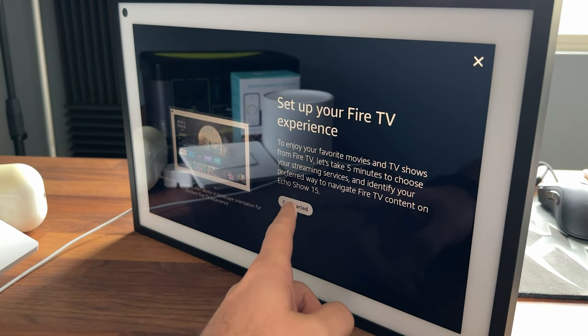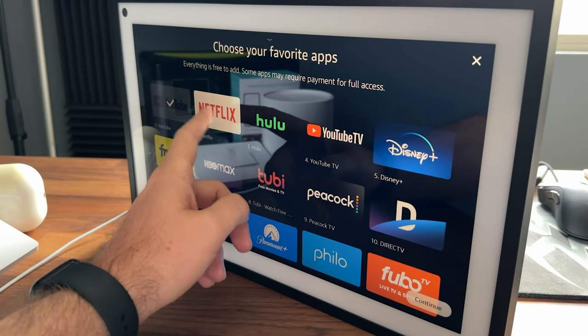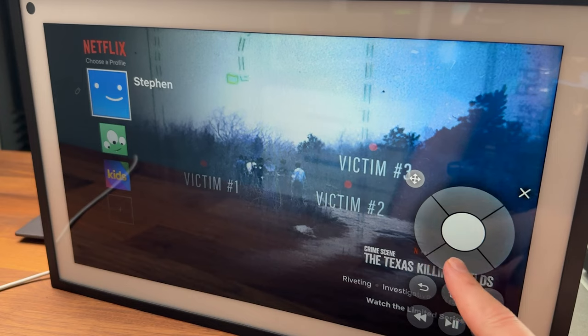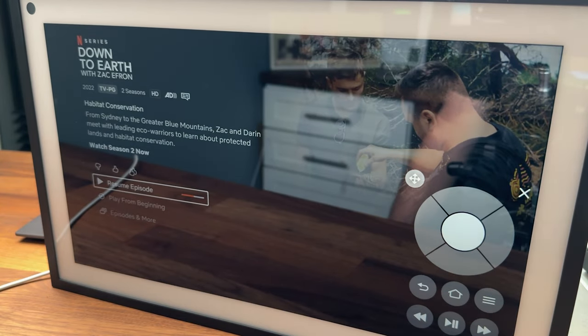I clicked on 'Get Started' and it brought me up to select my favorite apps — these are apps that it will pre-install onto the Fire TV. I selected a handful, clicked next, and then it asked me to pair a remote. There are a few options: you can pair a remote, but it's only compatible with the Fire TV remote third generation. There's a $20 discount for Echo Show 15 owners, so you can pick it up for $10. If you don't want to do that, you can use a virtual remote displayed on the screen, or use a voice prompt to ask for shows.